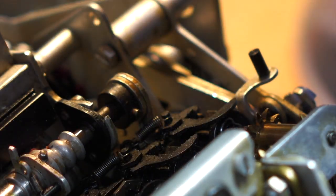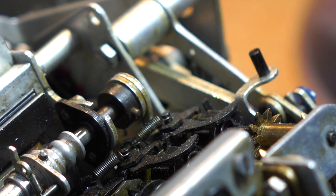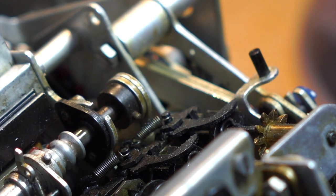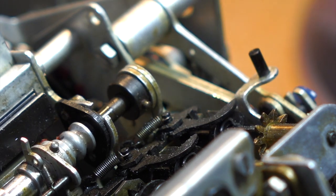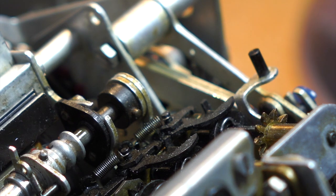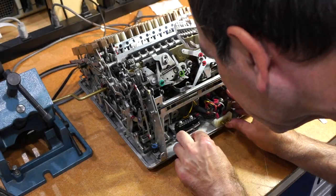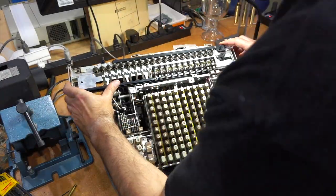Desperate moment after a full day of trying — here comes the Dremel. Almost, almost, almost — there we go! Finally, after a long day of work, it's time to put the motor and the carriage back in for a test.